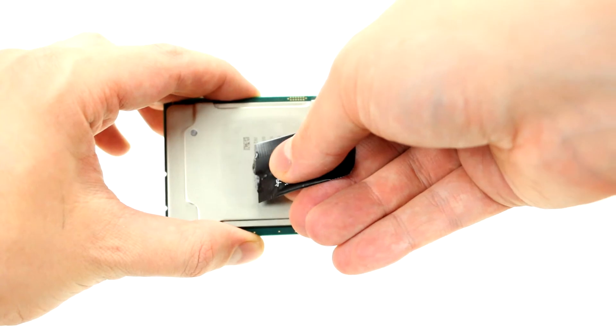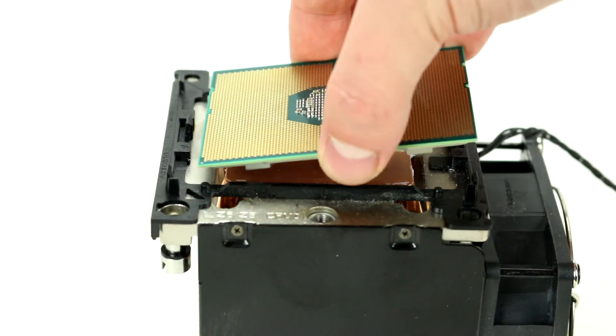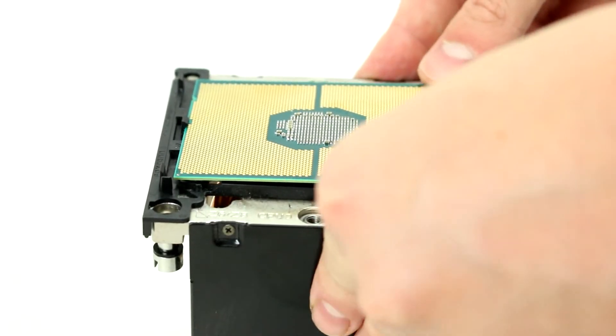Now apply a small pea-sized amount of thermal paste on the processor. It will spread out once you place the heatsink on top. To install the new processor, take notice of the directional markings on the CPU and make sure it matches with the corresponding mark on the bottom of the heatsink.